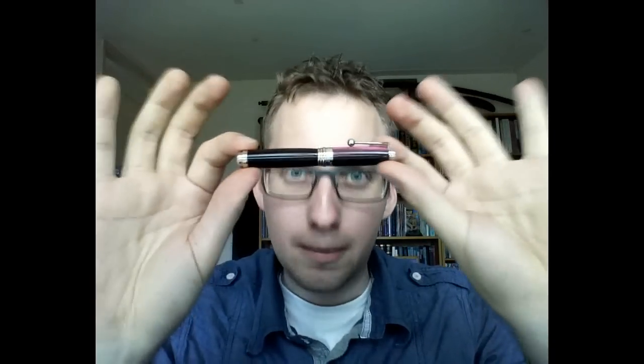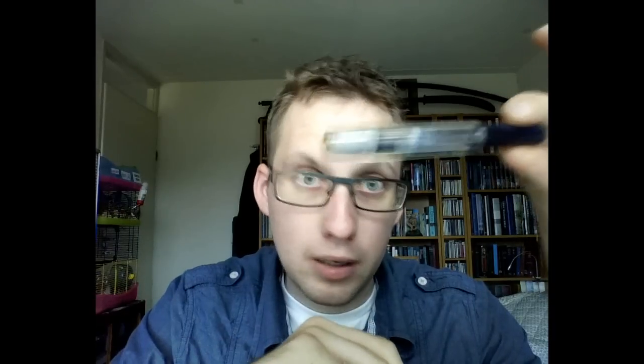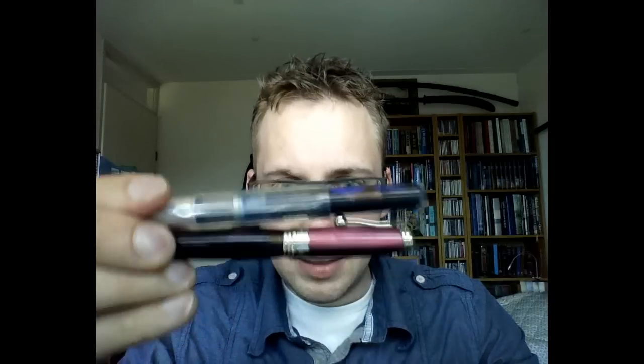I should warn you I have fairly large hands. This pen — it's not that small, but it is a traveling pen, like the Kaweco Sport which you may or may not be familiar with. The Jean-Pierre Lépine is even smaller than that, and it's made from different materials.